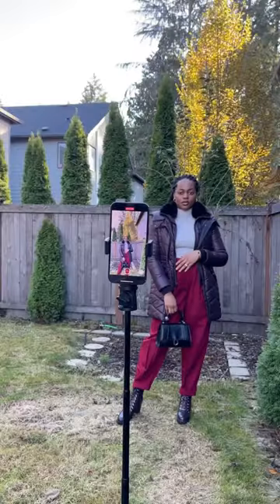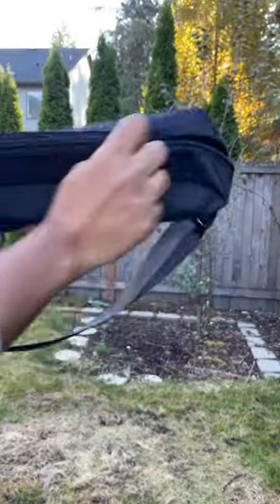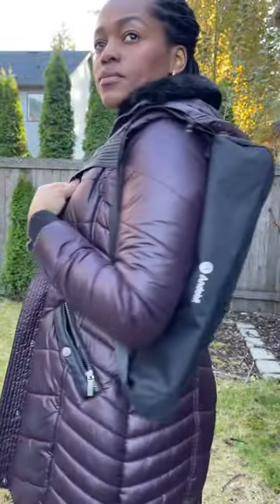It's over 4 feet long, which makes it wonderful for overhead shots, and it's compact enough for you to easily carry it around. It has a bag that's stylish and convenient for storage. If you create content, you're gonna love this.